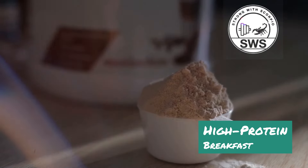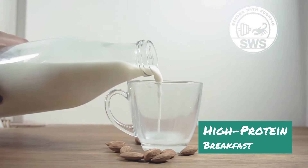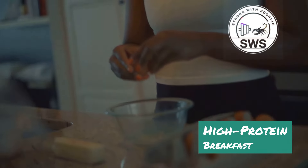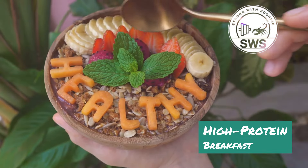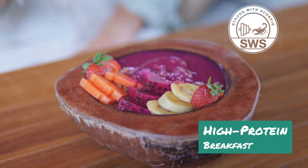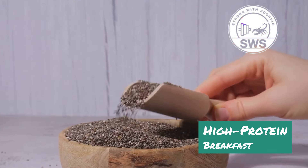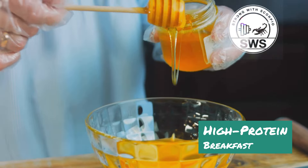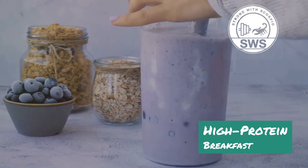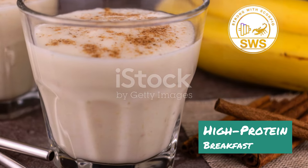In a high-speed blender, combine one frozen acai packet or one cup of frozen acai berries, one scoop of your favorite protein powder — I like vanilla or berry flavors for this one — half a cup of almond milk, and a handful of ice cubes. Blend until smooth and creamy, adding more almond milk if needed. Pour the mixture into a bowl and get creative with toppings. Some of my favorites include sliced bananas, strawberries, blueberries, raspberries, granola, chia seeds, hemp seeds, shredded coconut, a drizzle of honey or maple syrup, and a sprinkle of cinnamon.